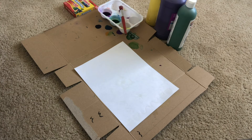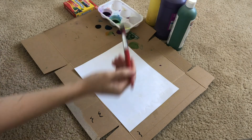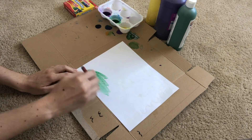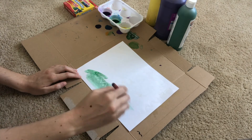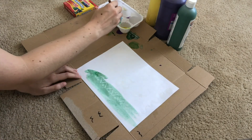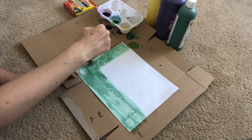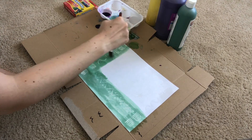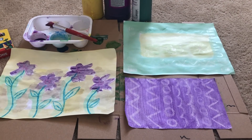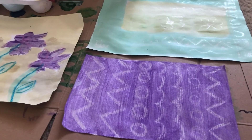Step two: add some paint to your picture. You should be able to see your drawn-on design through the paint. When your art has dried you will be able to see the crayon through the paint, just like the hot wax resisting the dye in traditional batik.